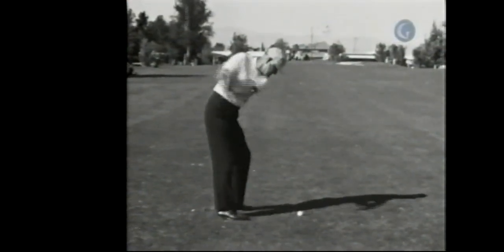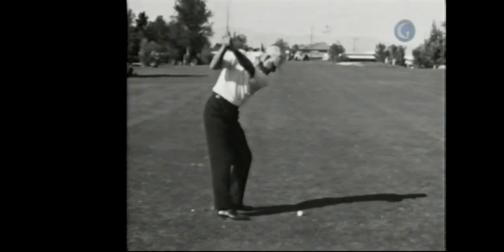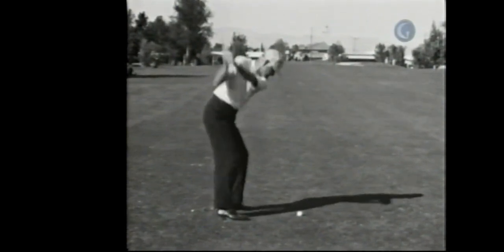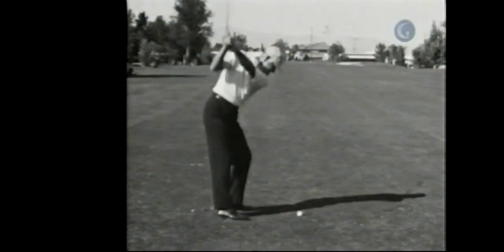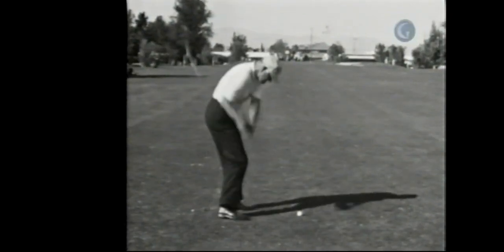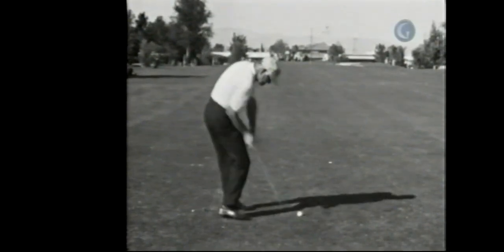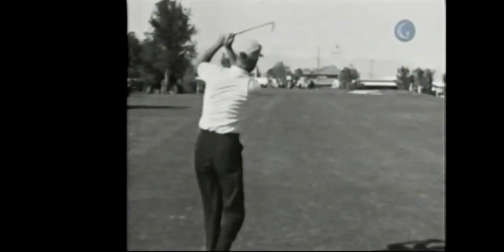Here's another great old timer — Byron Nelson. He really flattens that shaft like crazy. We see that right arm working down and forward. Nelson didn't get his right arm quite in front of him as much as some of the players, but boy did he shallow that shaft. He came in from up with his hands really close to the body — one of the great ball strikers of all time.